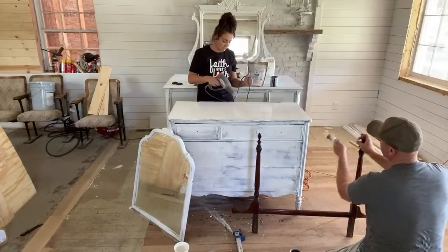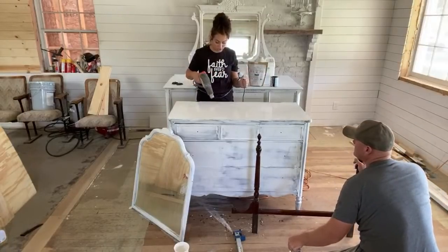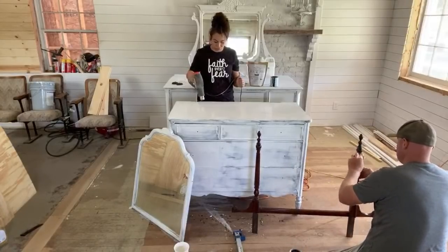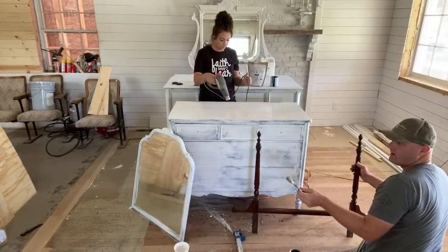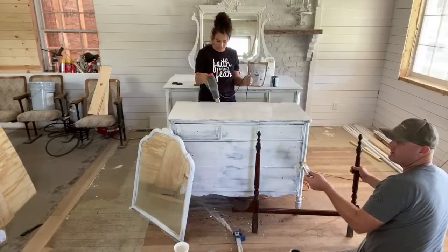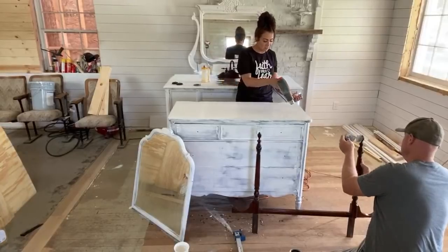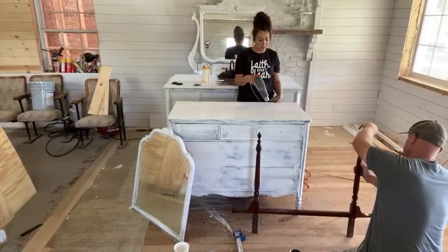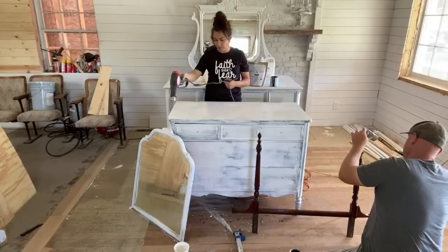I'm hoping the heat gun doesn't make it chip too much, because heat guns will change things. It's just a fair forewarning - if you heat gun your milk paint, prepare for it to do things it wouldn't normally do. Just let it air dry. Although sometimes when my milk paint doesn't chip the way I want to, I heat gun it and force it apart.